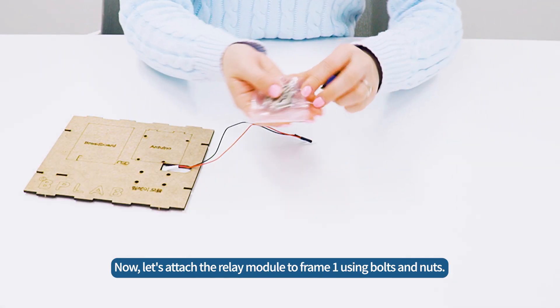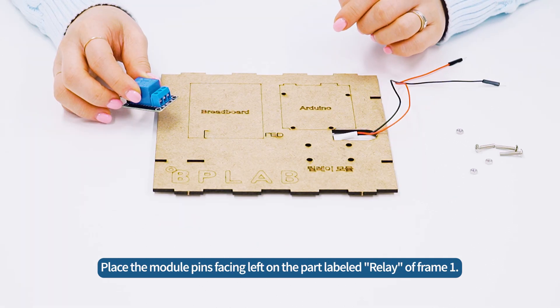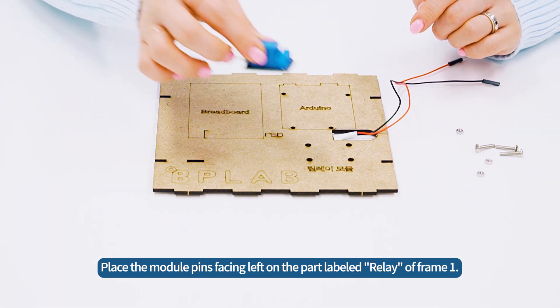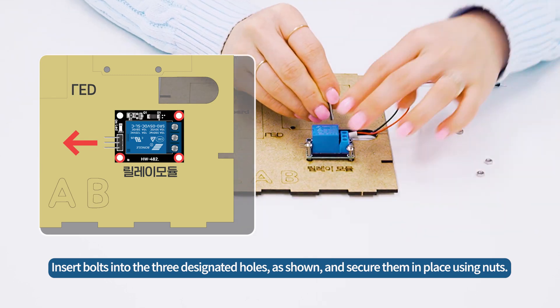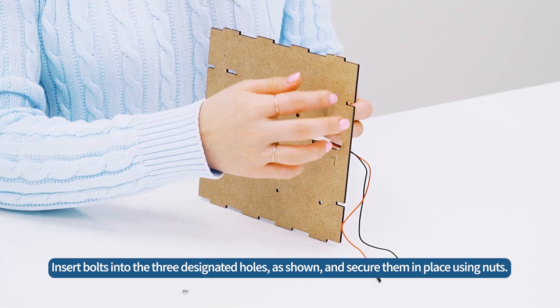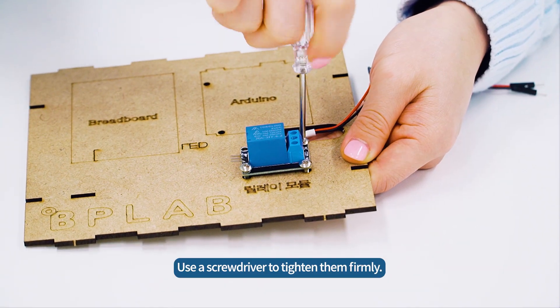Now let's attach the relay module to frame 1 using bolts and nuts. Place the module pins facing left on the part labeled relay on frame 1. Insert bolts into the three designated holes as shown, and secure them in place using nuts. Use a screwdriver to tighten them firmly.